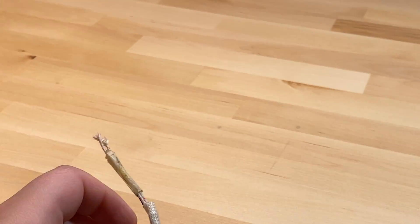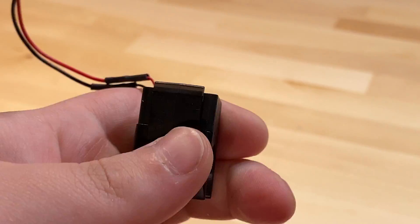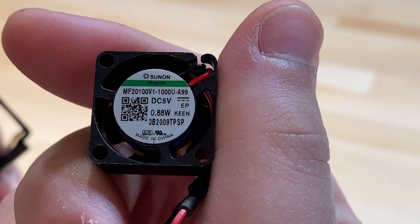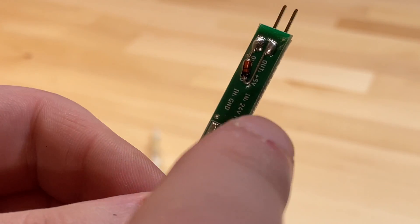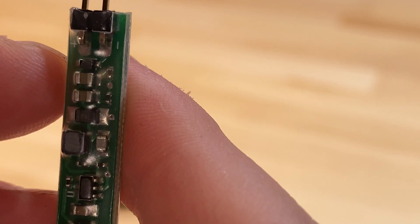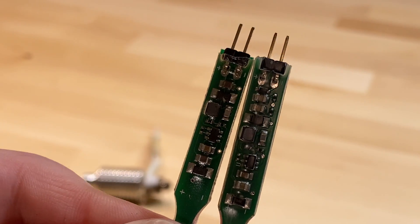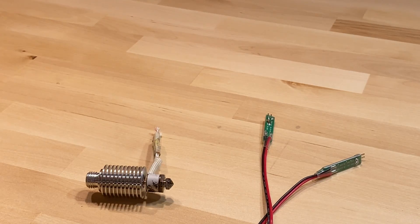No fan was included with round 1; rounds 2 and 3 use exactly the same Sunon fan. The buck converters did change — the old version had a bodged diode added externally, while the new one has that component built into the PCB. These are minor PCB changes, mostly related to safety, which just shows they improved it over time.